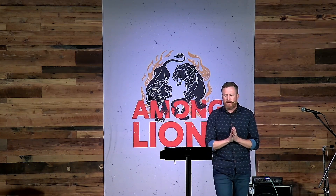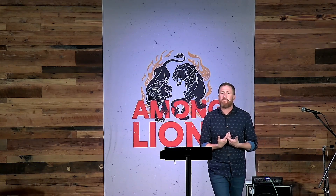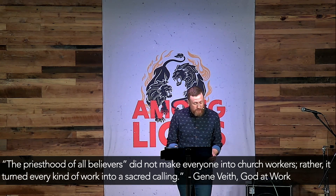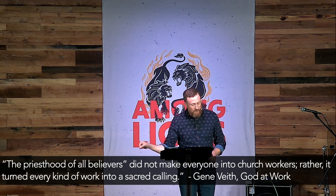Your job is actually your calling. There's a theological viewpoint called the doctrine of vocation, or the doctrine of work — seeing our everyday job as a calling. I encourage you to read the book God at Work by Gene Veith — V-E-I-T-H. It shows how God uses vocation, people's everyday work and life, so that he would glorify himself and redeem this world for the gospel. Veith writes: 'The priesthood of all believers did not make everyone into church workers. Rather, it turned every kind of work into a sacred calling.'